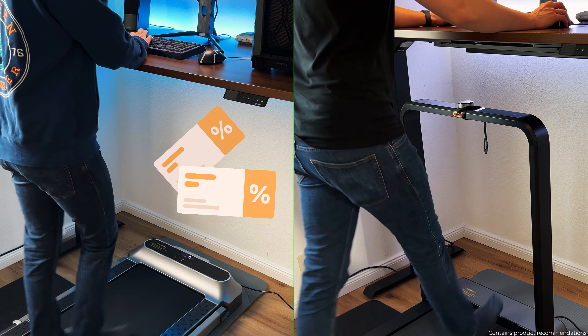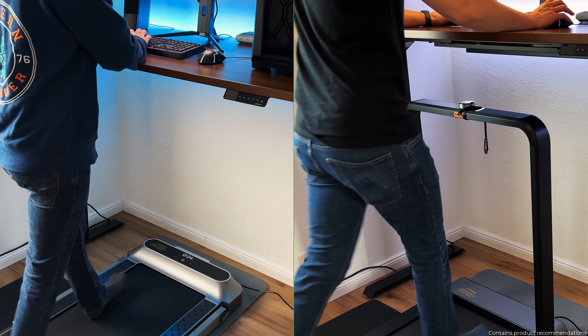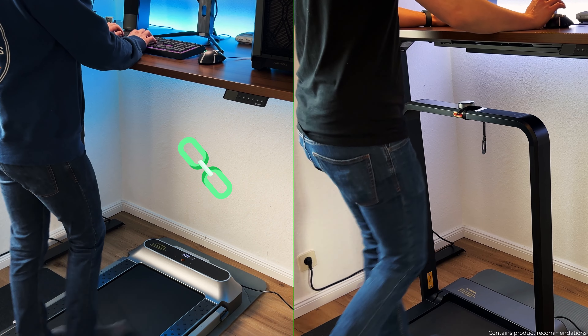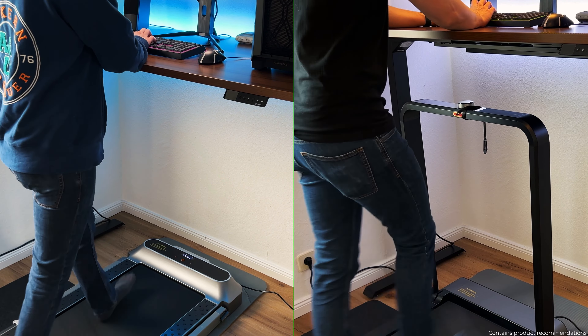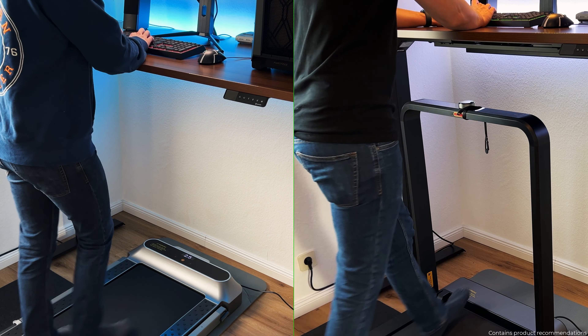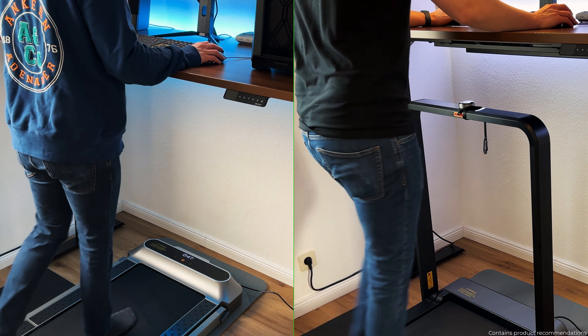Thanks to the partnership with WalkingPad, I can offer you discount codes for the US and UK. Simply follow the correct link in the video description to activate the discount automatically as soon as you add the walking pad to your shopping cart. Thanks for watching. If you have any questions or would like to share your experience, write it in the comments. Until the next video, all the best.